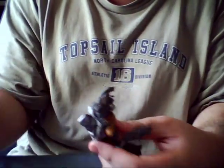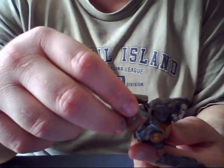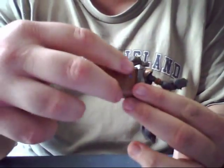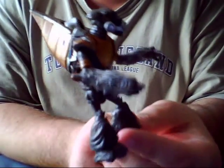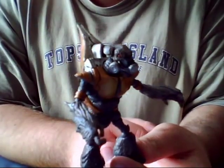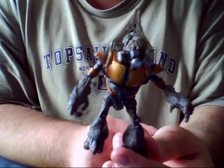These figures cost the same price as the others, so if you're thinking about building an entire army of grunts, think again — these are quite expensive for their size. But I caved in and bought one when they were available.